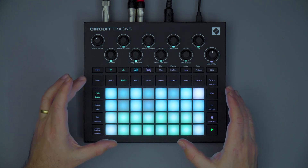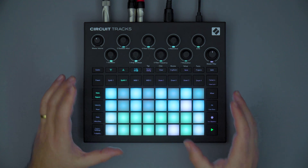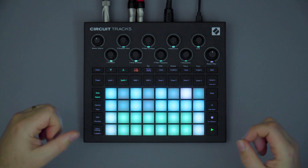If, however, you're new to the Circuit workflow, or would simply like to refresh yourself, please take a look at the 'If You're New to Circuit' series of videos in the link below.